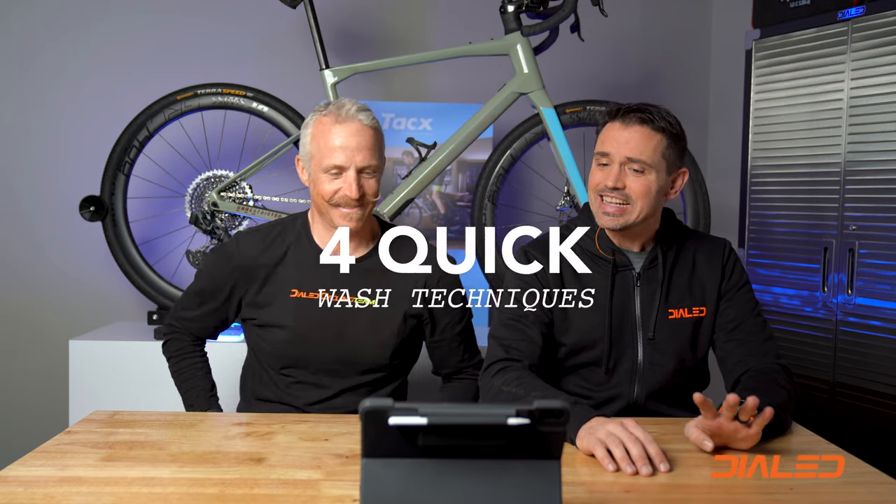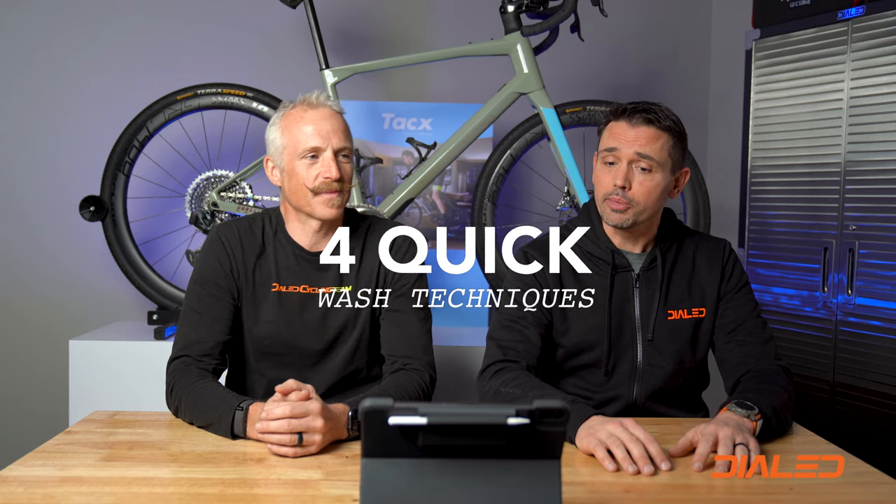Today we're here to talk about four different techniques — quick techniques for washing your bike. We're going to run through all of them in just a moment, take you outside and go through the drill. The first one is using a commercial product called Muckoff. Muckoff is a brand we carry here at the Dialed Cycling Lab. We use quite a bit of their stuff for degreasers and cleaning inside the lab, but we really haven't put it through its paces against the other things we're going to try today.